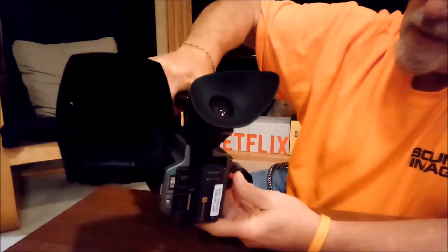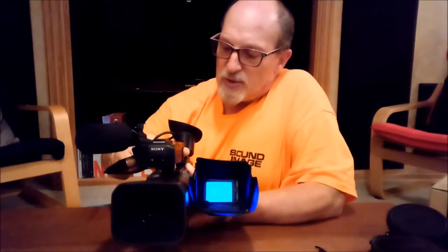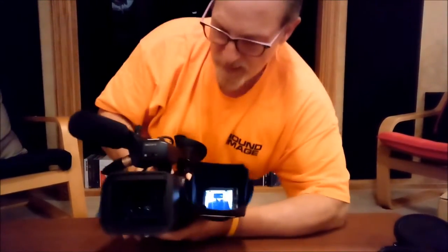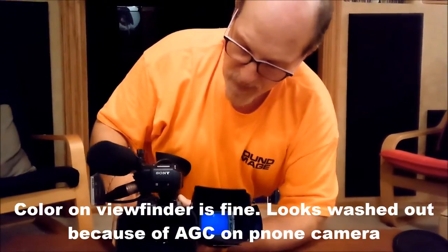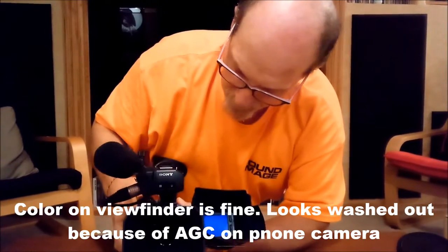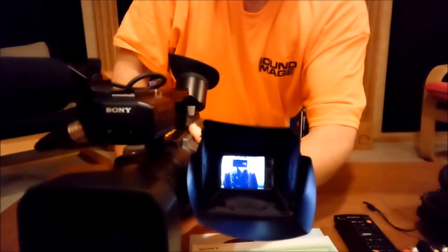I'm going to go back to VCR mode and flip the viewfinder around so you guys will be able to watch what I just recorded. I'll go into play, hit rewind, then put it into play. So you can see the basic operation of the camera is fine.